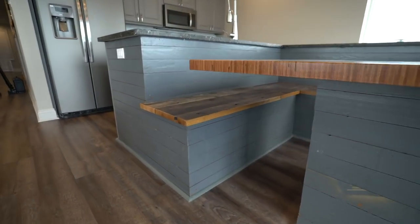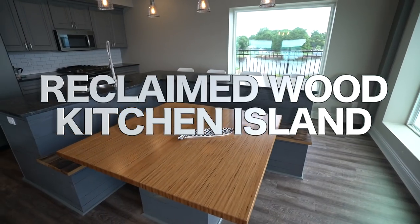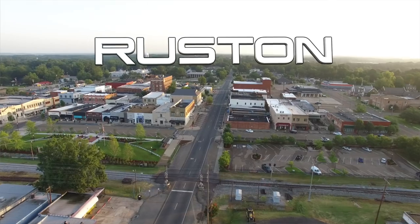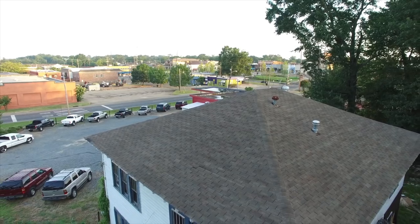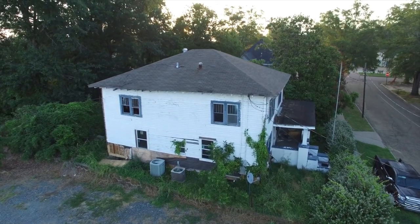Hey, what's up guys. I wanted to show you how we built this kitchen island out of reclaimed wood. This all started about a year ago when a friend of mine told me that there was a house in town that was condemned and it was going to be torn down. We got permission from the owners to see if there was something inside that we could reclaim and use.